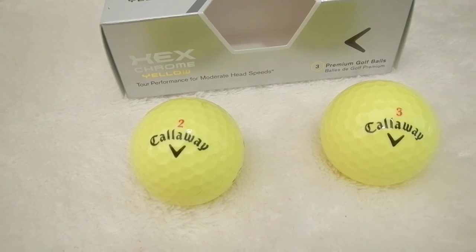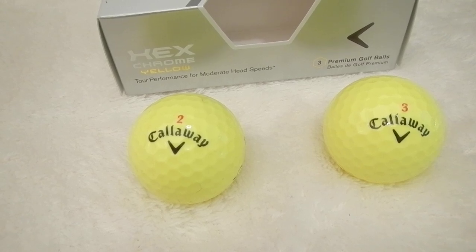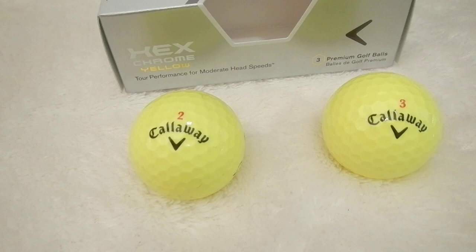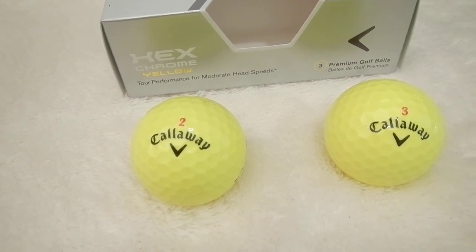On the putting green, it's a firm golf ball. So if you don't like a marshmallow feel and prefer something a little more firm, this is the golf ball you would like. And that's what it feels like on everything — driver, irons — it feels very firm when you hit it.